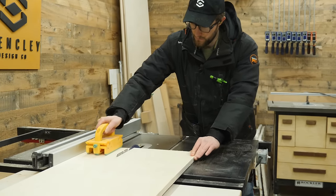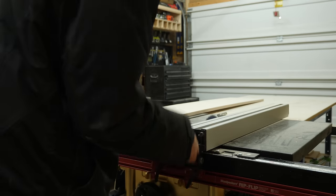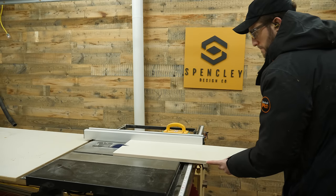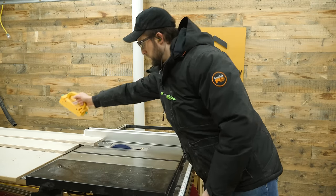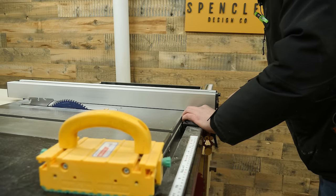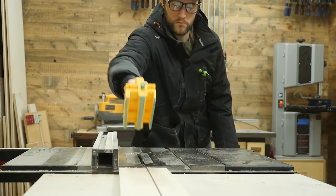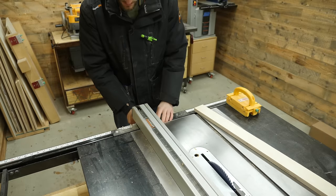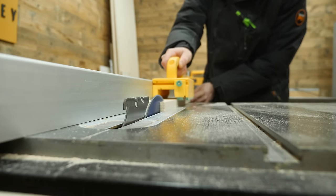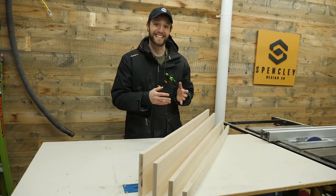The free plans tell you to start by ripping a six-and-three-quarter inch strip from that 50-inch long panel. Then slide your table saw fence to five-and-three-quarters of an inch and rip another 50-inch strip. Move your fence to three-and-a-half inches to rip another 50-inch strip, and lastly slide your fence all the way to two inches to rip that final 50-inch strip — leaving you with four different-sized pieces.